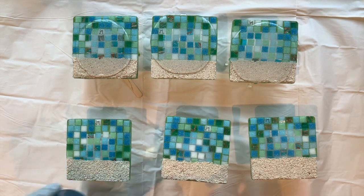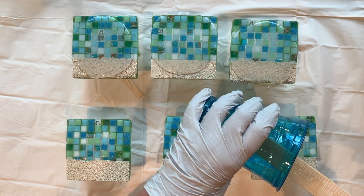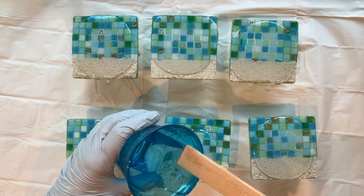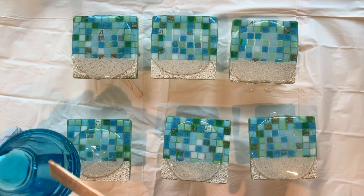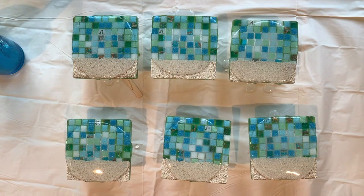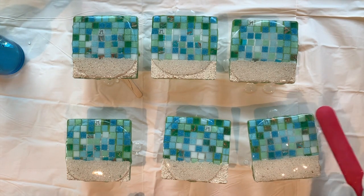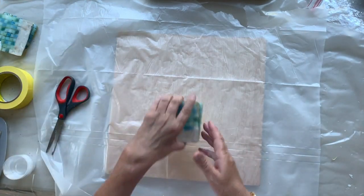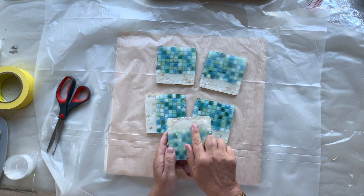There was one that had a little bit of a flaw in it, so when this is dry I'm going to sand the front of them to clear any imperfections — I only saw one. And then put a very, very thin coat on the front. I sanded the front of them and chipped off all the little nobbles.